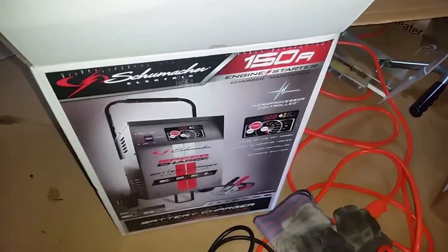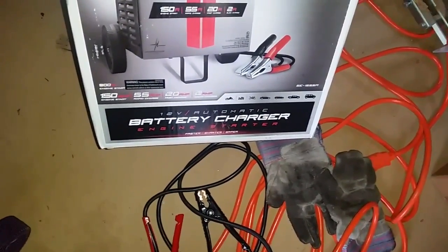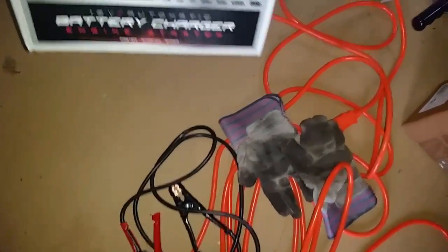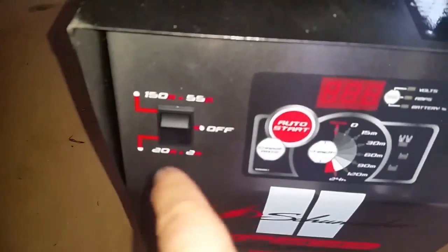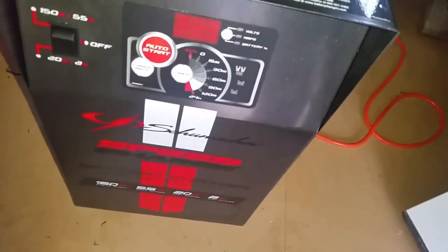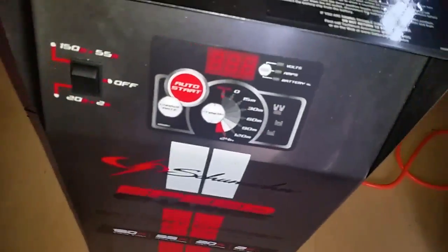Jeff here, putting together my Schumacher 150 amp engine starter. It has 150 amp boost, 55 amp rapid charge, 20 amp fast charge, and a 2 amp slow charge. It's got a huge amount of settings. It has timer mode, it has auto mode where it will go from whatever setting to trickle charge storage mode automatically once it senses full charge. It can sense volts, check amps, check health of the battery. All kinds of stuff.